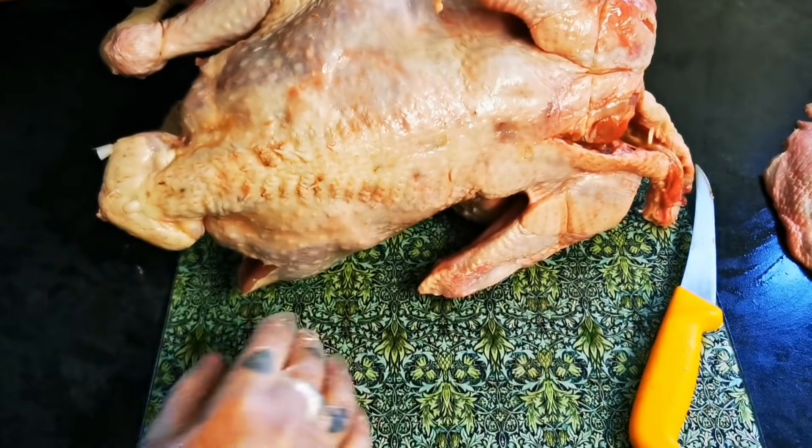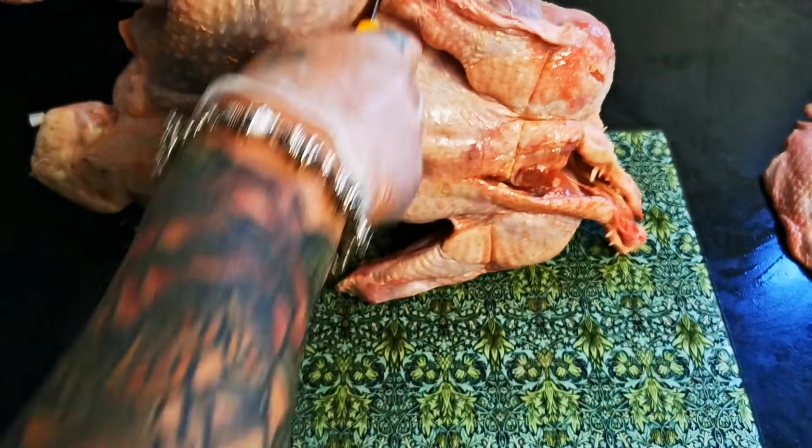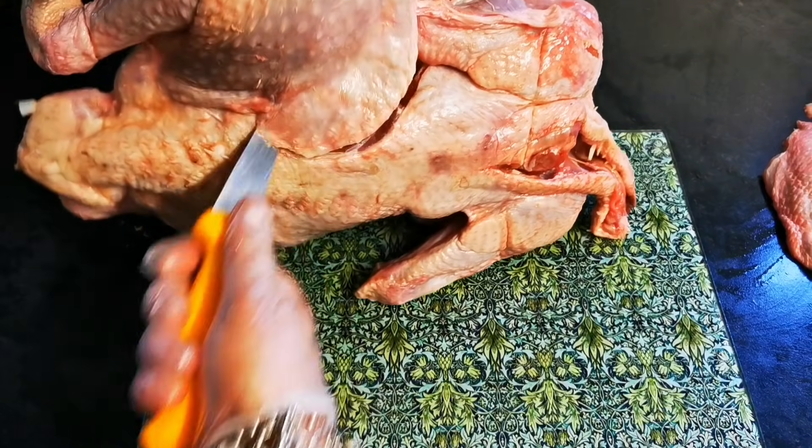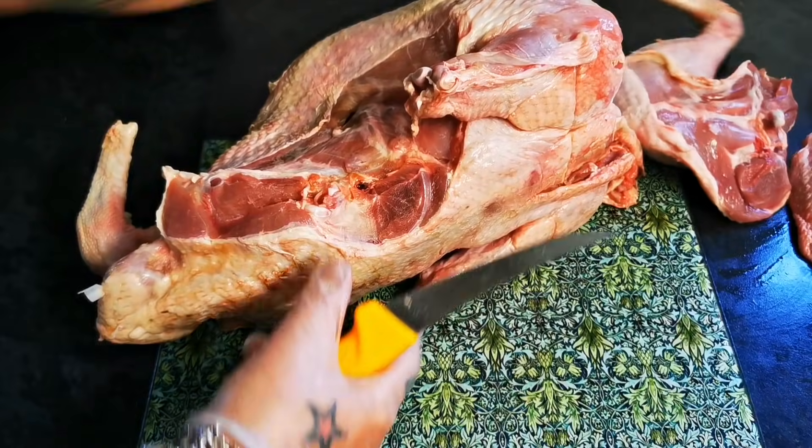when we turn this over, as you can see, we want to take in that oyster there — that lovely piece of meat. One leg gone.